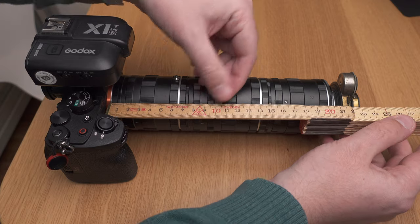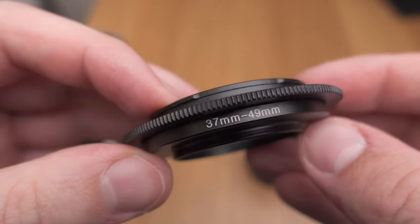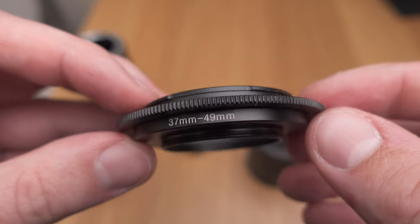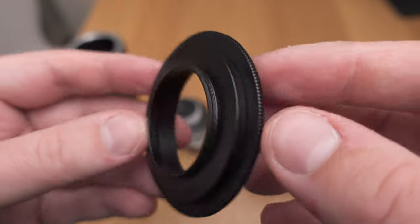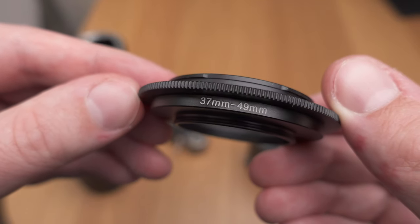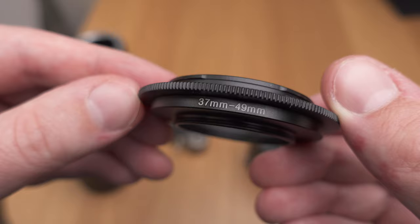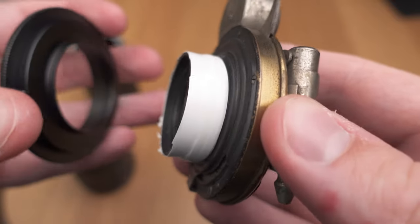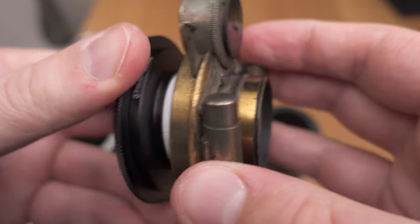To fasten the lens to the front of the extension tubes, I used a reversing adapter. These adapters are very cheap and you can find them on eBay for almost nothing. This adapter mounts to a Sony E-mount on one end, and on the other side it has a 49 millimeter filter thread. I then applied a step-down ring from 49 to 37 millimeters to get close to the diameter of the Aldis Anastigmat lens — though 37 millimeters is still a couple of millimeters too wide to make the lens fit.